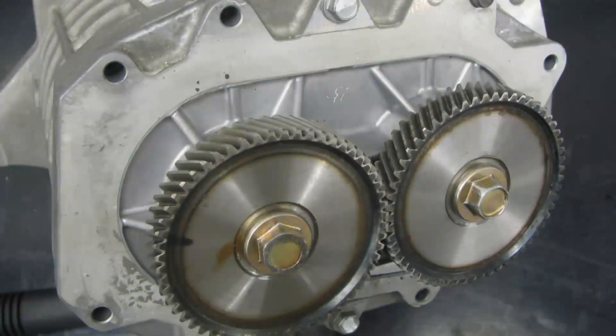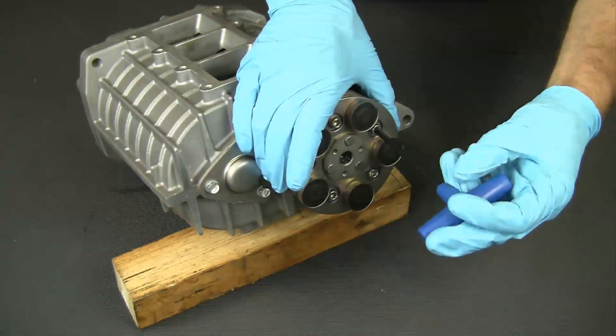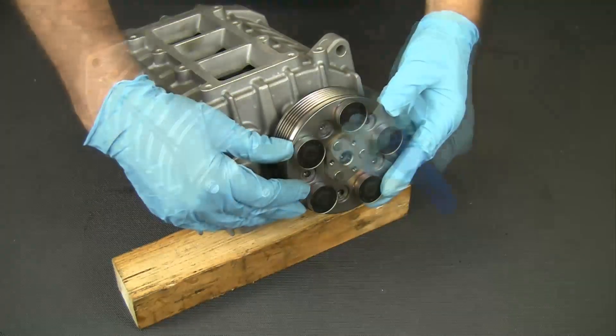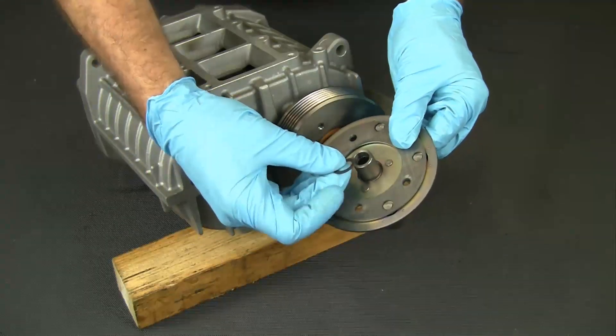This exposes the supercharger's rotor gears. Do not for any reason disassemble these gears. Flip the unit around and remove the pulley's damper assembly. If any shims come out with the damper, set them aside for now — they will be important later.